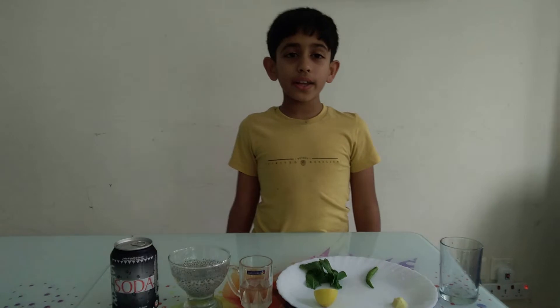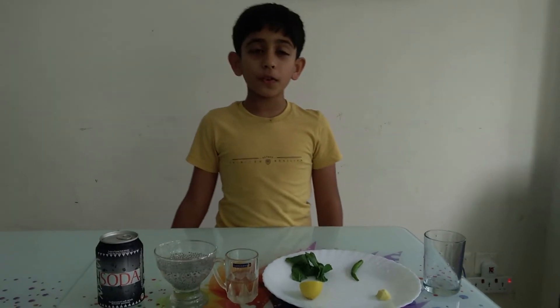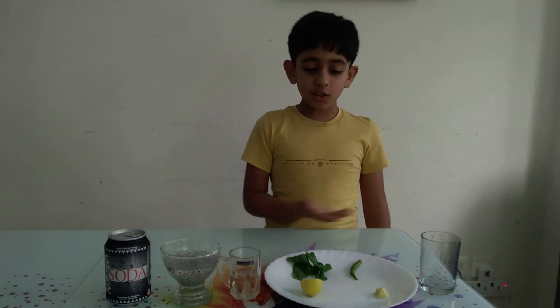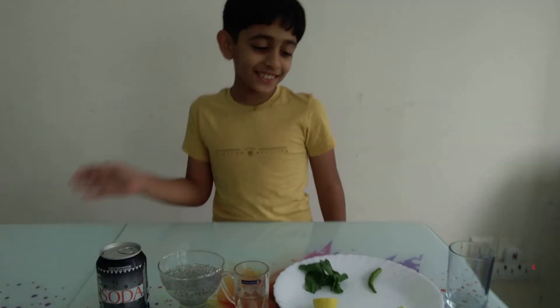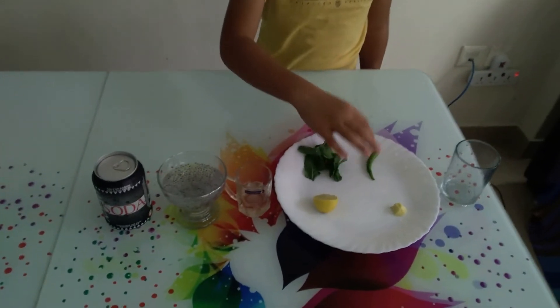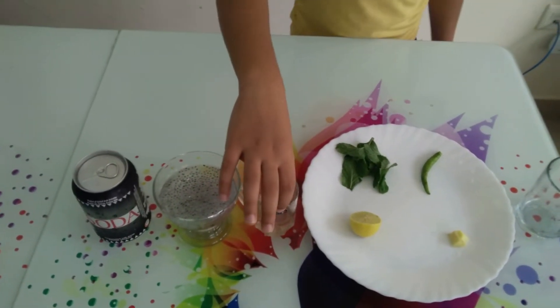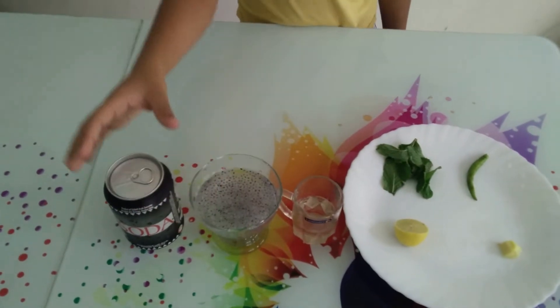Hi guys, it's me Asal. Eid Mubarak to all of you! Today I'm going to make a full jar soda. The ingredients are ginger, green chili, mint, and lemon, also sugar syrup, couscous, and soda.